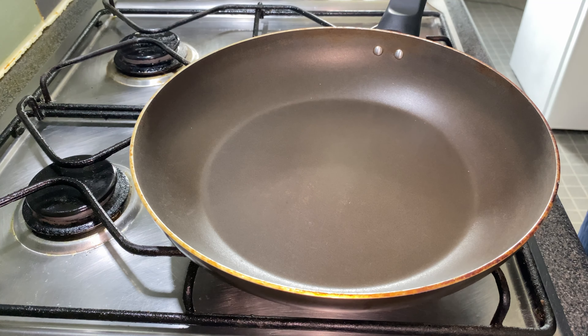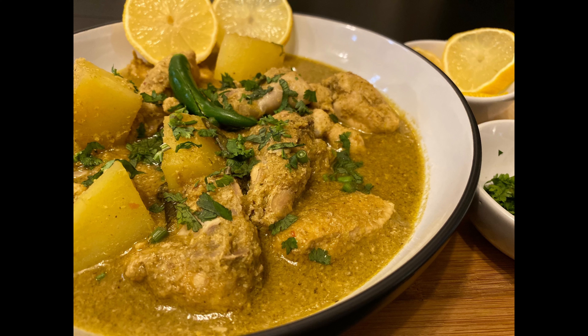Cover it and then it's ready. Serve it with hot rice or flatbreads. Enjoy, and thank you for watching!